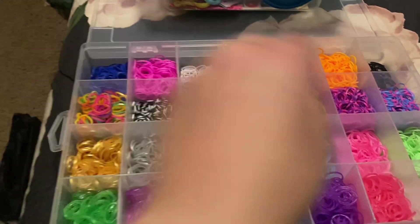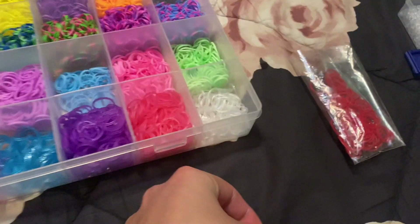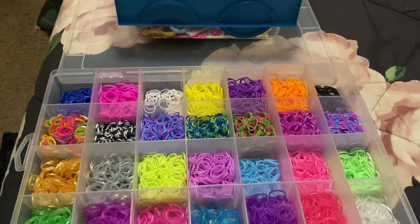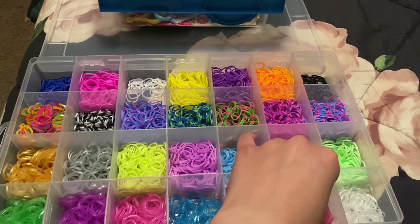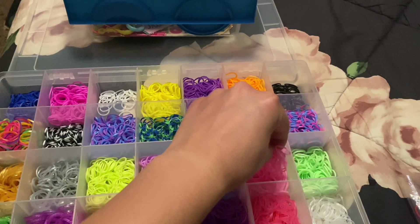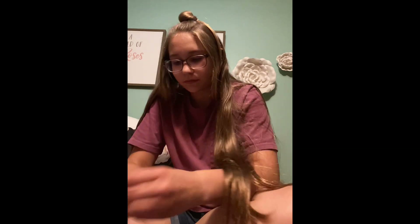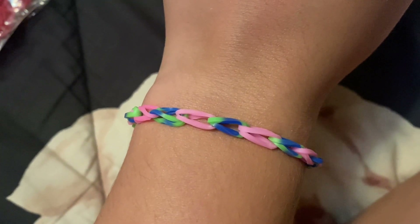Make a bracelet with me blindfolded, part two. Just to set up — closing my eyes. I pick this one, and this one. Okay, let's make it. There's the final result — comment down below if you'd wear it.